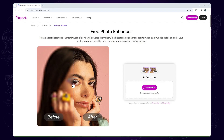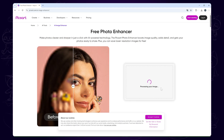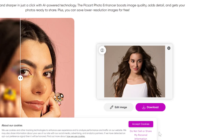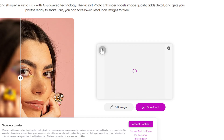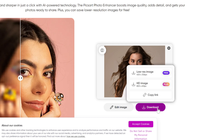The second one is Pixart. It's an online tool. After you import your photo, it will automatically enhance your photo very quickly, but you cannot preview the detail of the photo. Click the mark and we can see the before and after results. For the free version, you can only download a lower resolution image. I'll show you the comparison.